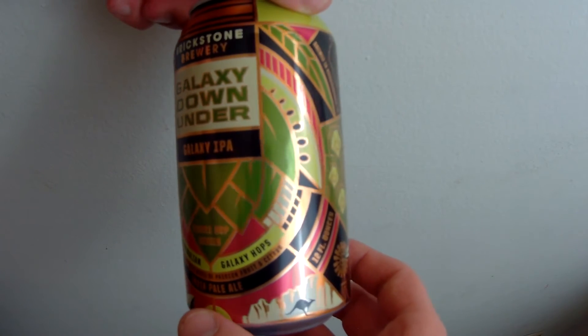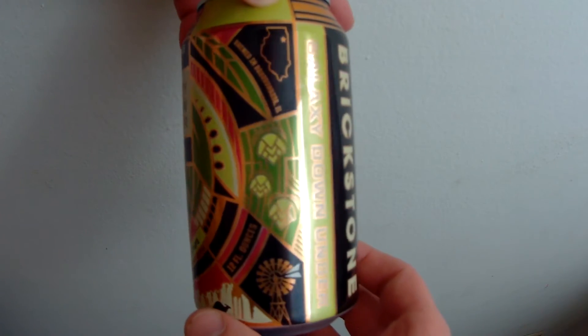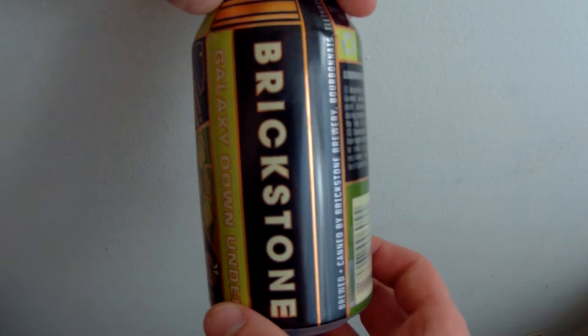My only issue with them is that I don't see an IBU on there. When I turn the can over, I don't see an expiration date or a bottling date — not to say that information might not be on the six-pack holder, but I threw that away already. What if I'm out with a friend, he gives me one to take home, and it tastes like crap? I don't know what the date is and I'm just going to assume it's a crappy beer. I don't like having no date, and I don't like missing important facts like IBUs. I do like the design and the colors — it's a nice-looking can — but I think it's missing a couple things.